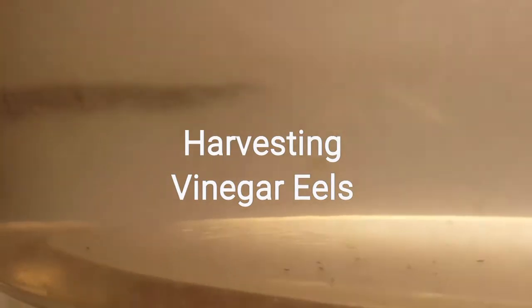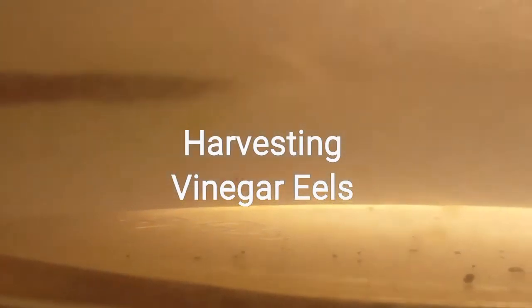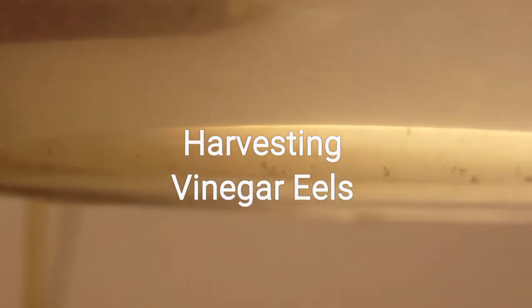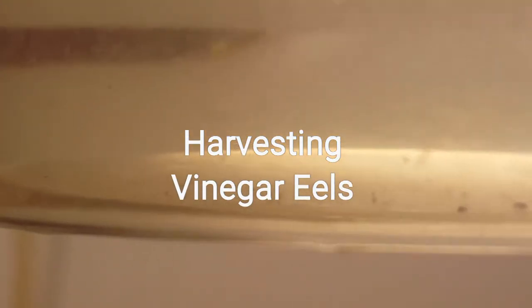I know some people are concerned about the acidity level of the water, but if you do regular water changes I don't think you should worry about it. For the most part, what I keep are wild bettas and they don't mind the acidity. I've never noticed any major spikes in acidity.